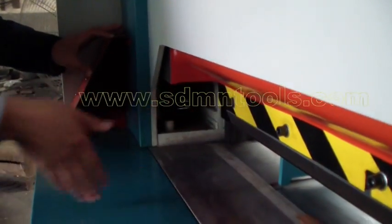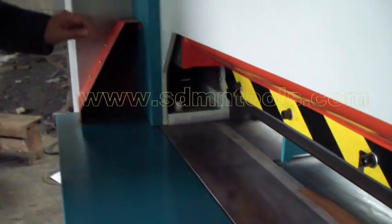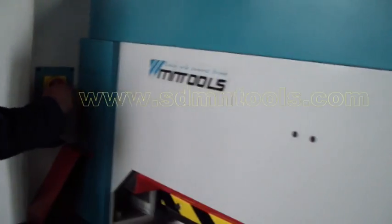When we put the hand here, the machine will stop cutting. Firstly, let us turn on the main switch.